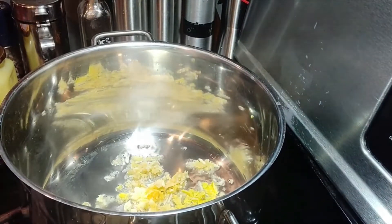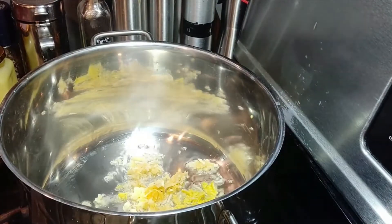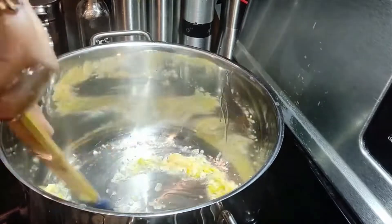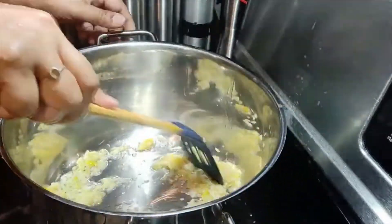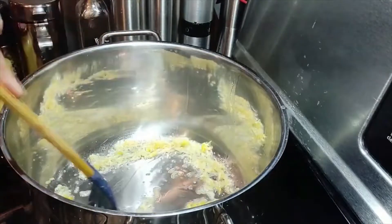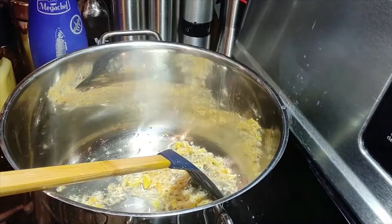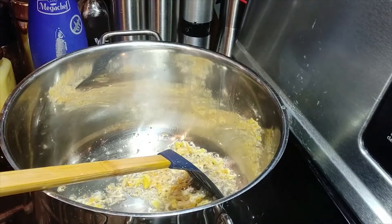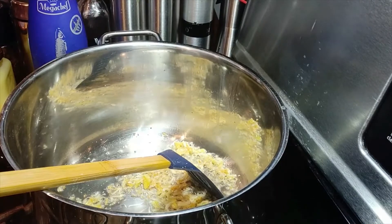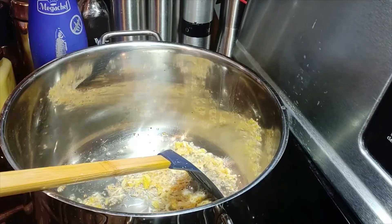It'll take a while to sauté — make sure they are brown and coming to a crispy kind of texture. We have to fry for quite a while, maybe at least about 4 or 5 minutes. Don't put the heat too high.